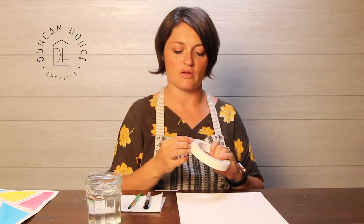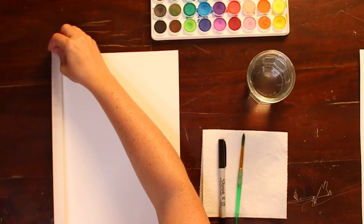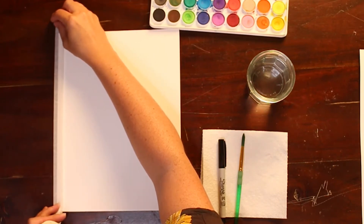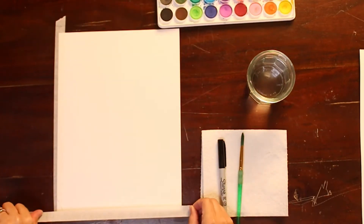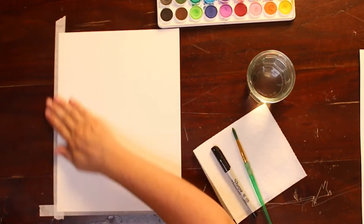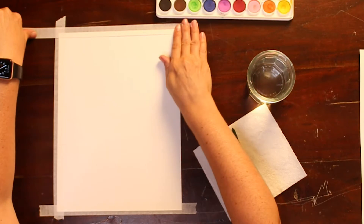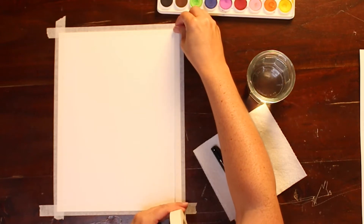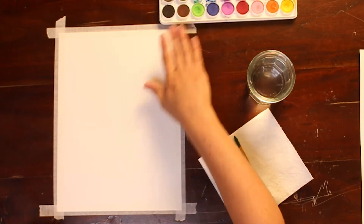We're going to get out our masking tape and start taping down. If you are doing this with an adult present, you might want to have them help you with the masking tape. But if you think you can handle the masking tape on your own, that's okay too. The most important thing is once you put that masking tape down, you want to rub your finger across it really well, because we're going to be painting over the masking tape and we don't want paint to seep underneath.